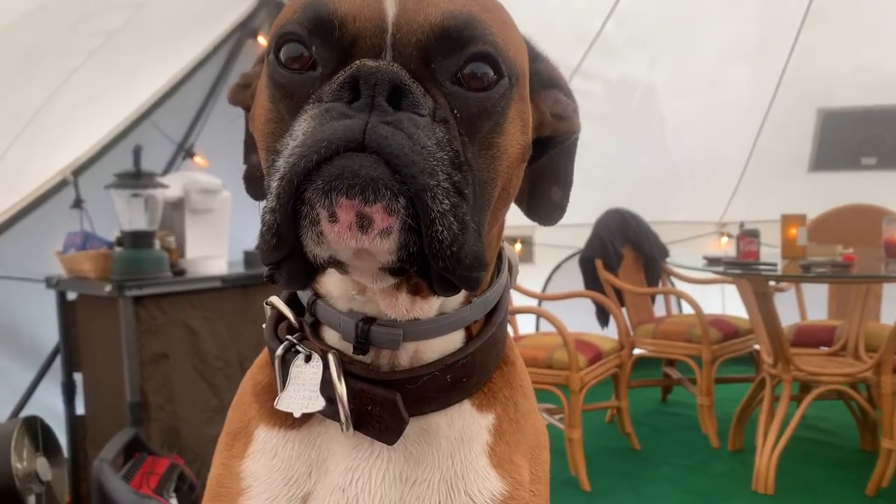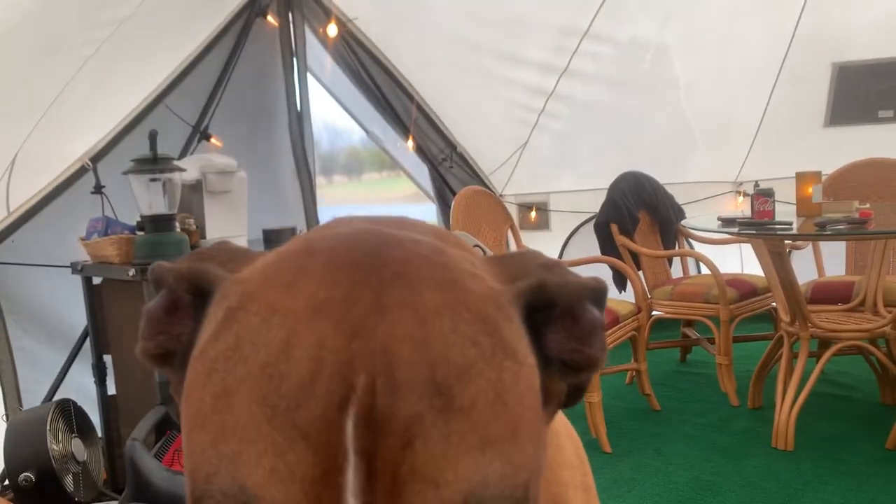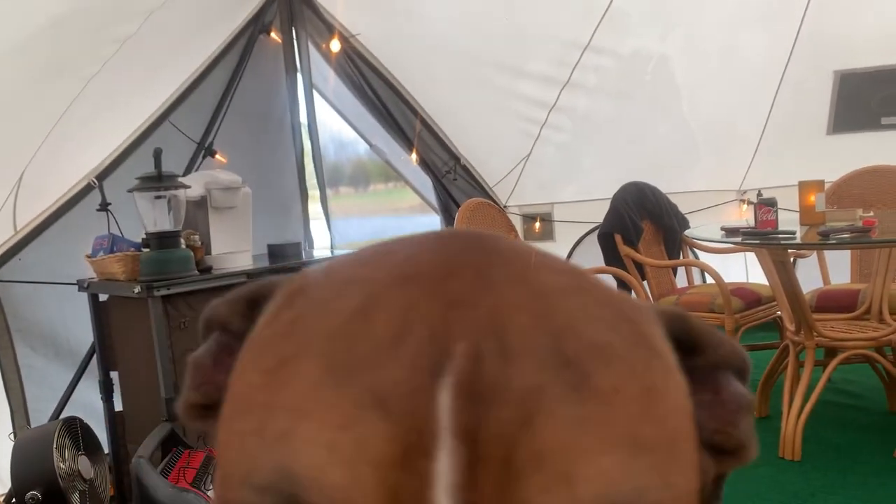Hi everybody, this is Steve and Angela. Looks like springtime is just about to take off — some of the trees are budding out. This is my buddy right here, his name's Bama Jack. He's a little bit camera shy.